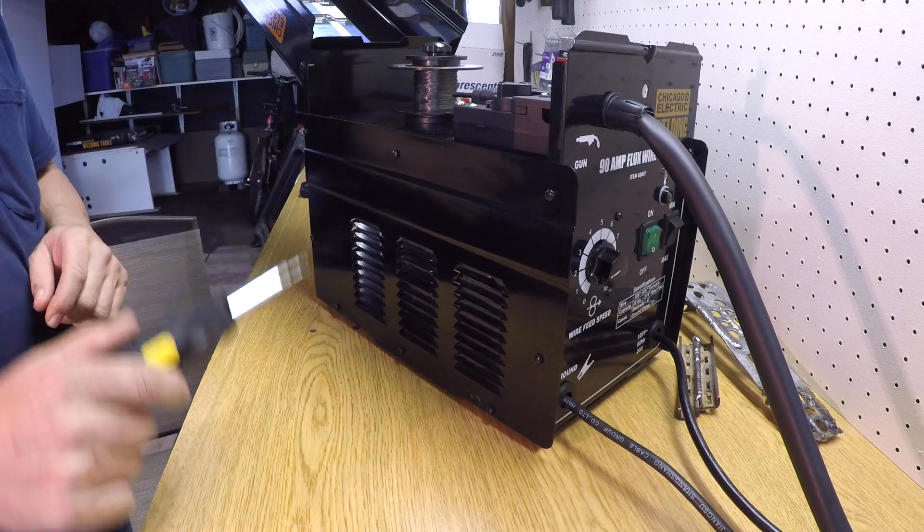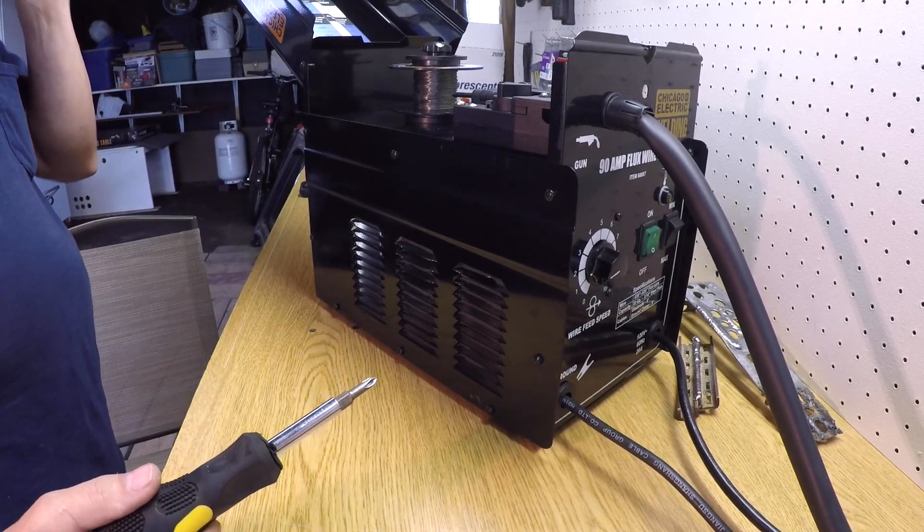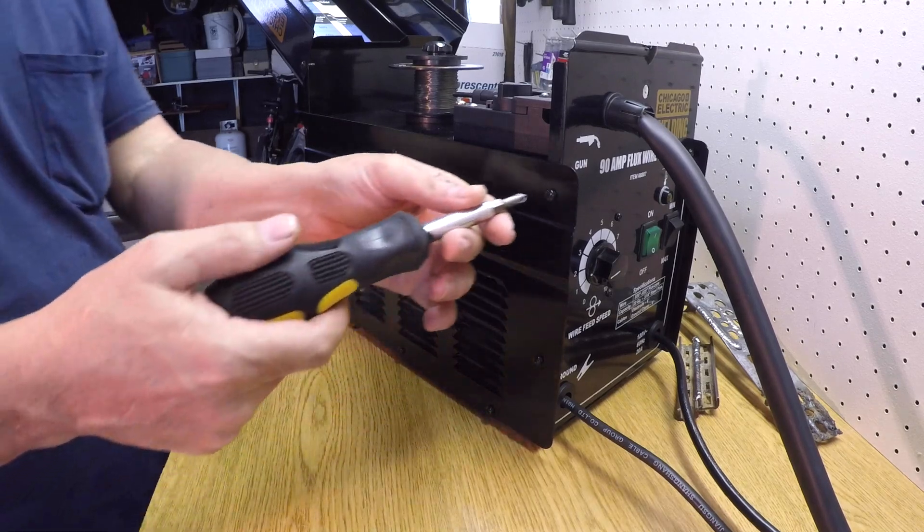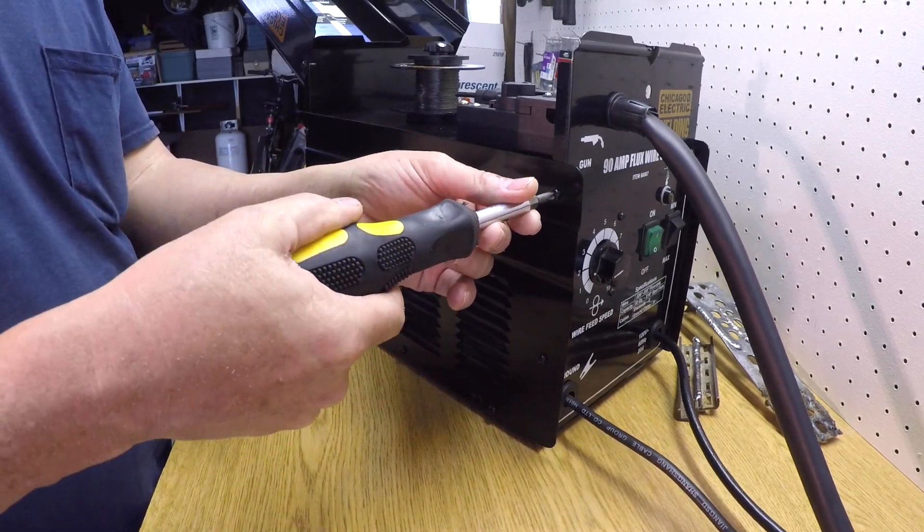First off you just need to open the top, and then it looks like I have eight screws to pull this side off. So let's get started on that.